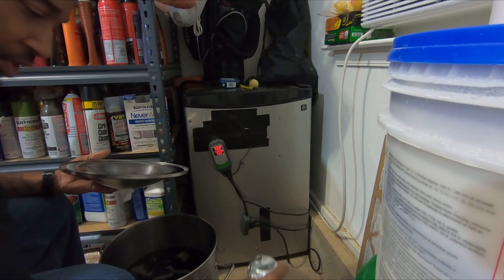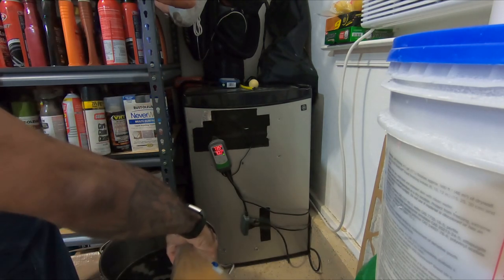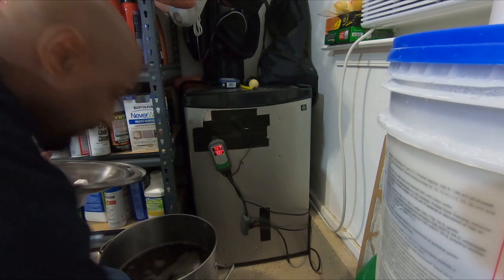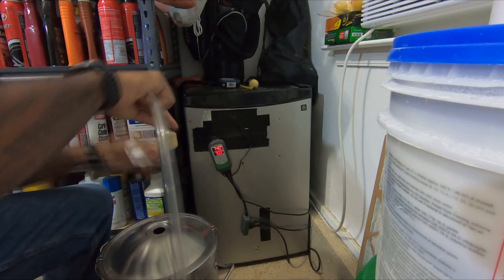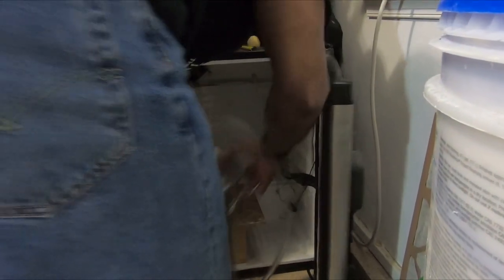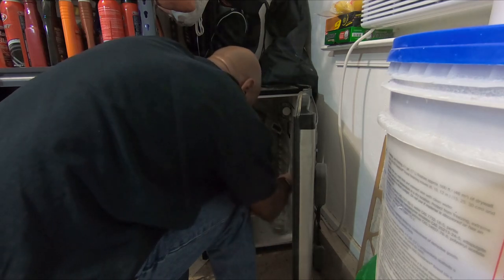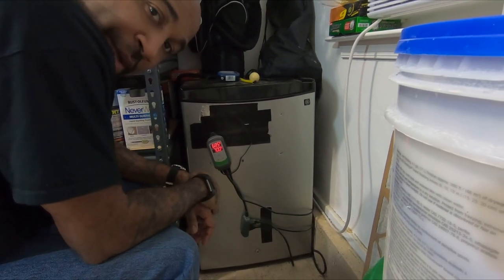We're going to pitch our yeast, which has been in a yeast starter going for just over 24 hours. We're going to set up our blow-off tube — in we go, all set. Now we wait.